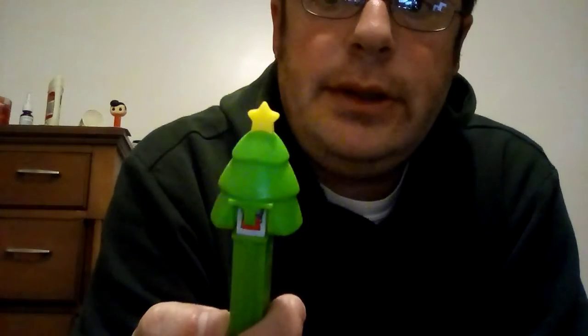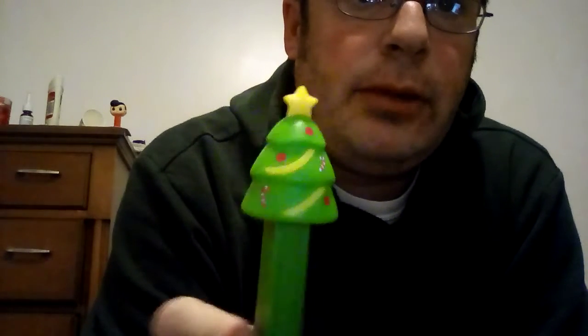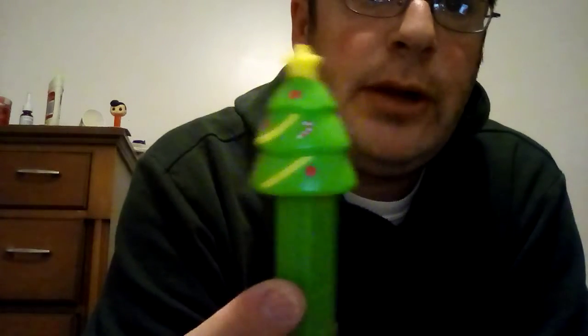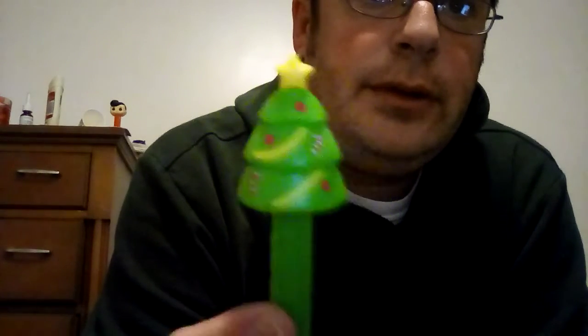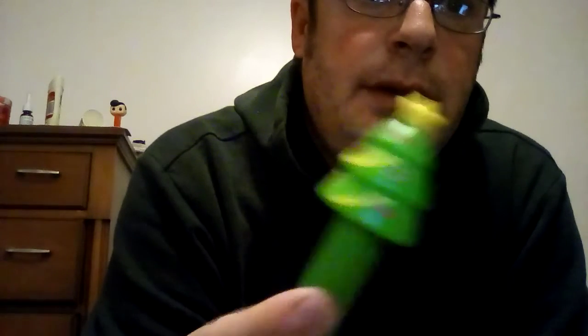It's got the style on it — candy canes, ornaments, and string around it. I like the yellow string. Definitely a cool one. I got this for cheap, like a dollar fifty at the grocery store.